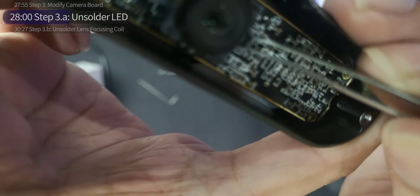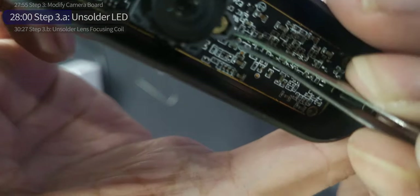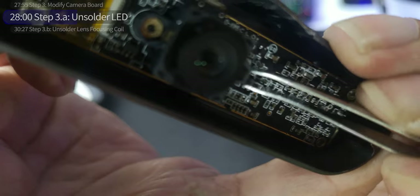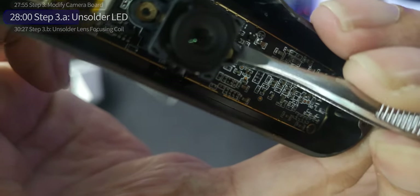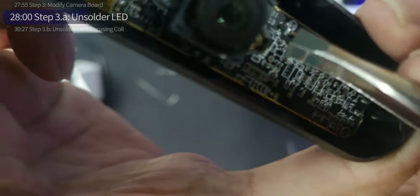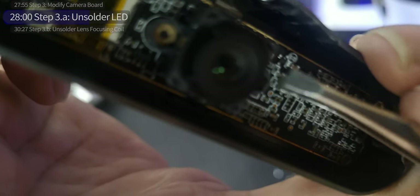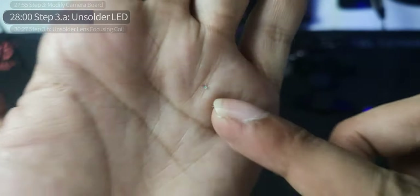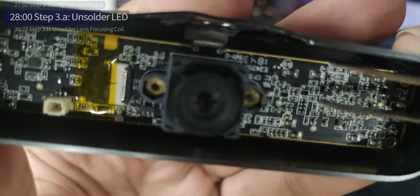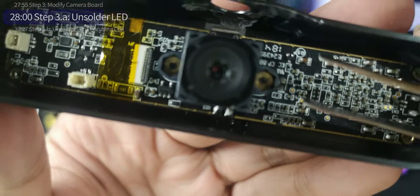I kind of broke it — so it's not going to be reused — but I had to remove it. This soldering iron is 60 watt 2 volt. That thing right there — that's the LED light I just removed. That was actually very tricky. I think I did a good job removing that.